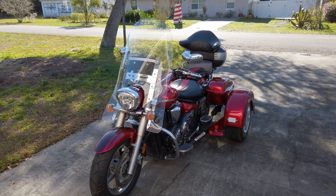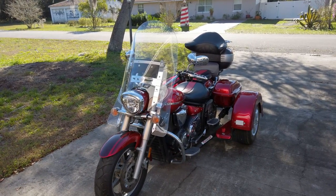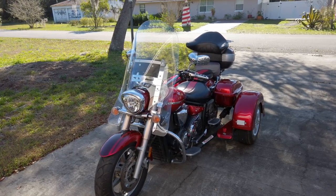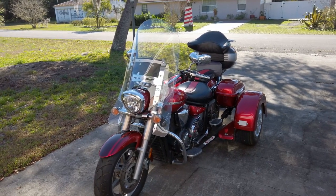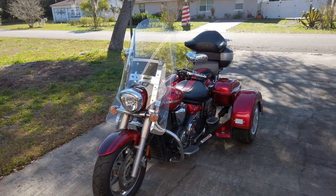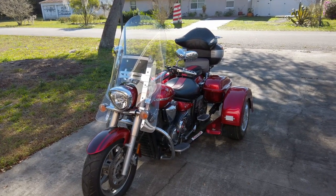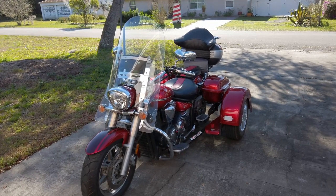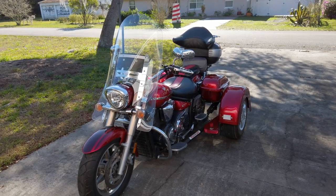Alright guys, here's our Yamaha V-Star 1300. Wanted to show you around a little bit today. This is a 2008 1300 with a Voyager trike kit on the back of it. We've had this bike for probably three years now and we don't ride it quite as much as we used to. Get older, it's just you don't get out as much as you'd like. But we do take it out. The last time we took this out was during Biketoberfest in 2018, so it's been a few months.